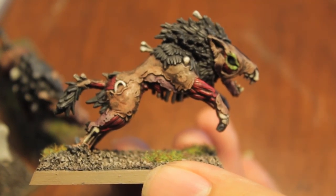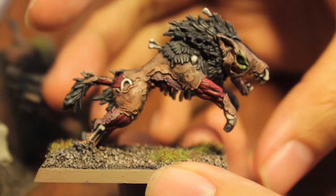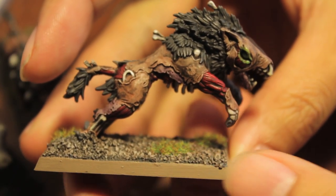What up, players? Wolfot's tail up in this mud. Today we're going to be painting up a direwolf.